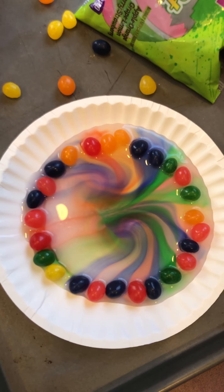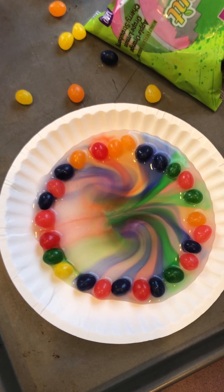Look at all the pretty colors we made! Alright, so that's all for our jelly bean experiment. Now it's time to eat them. Bye everyone, we'll see you next time.